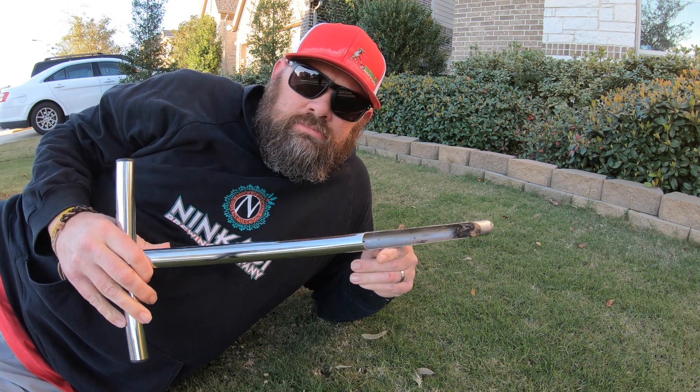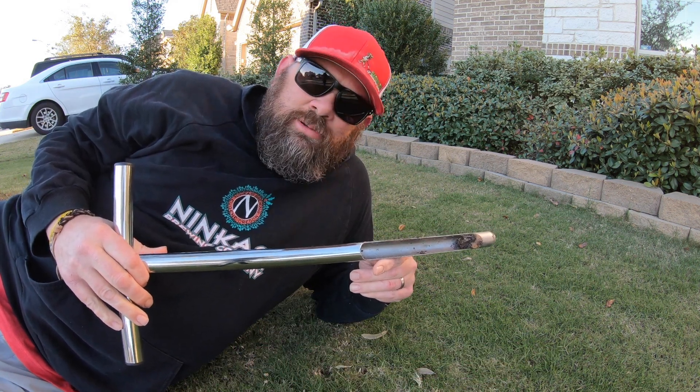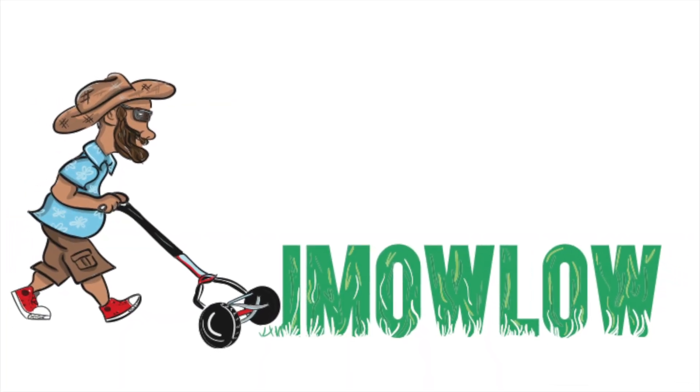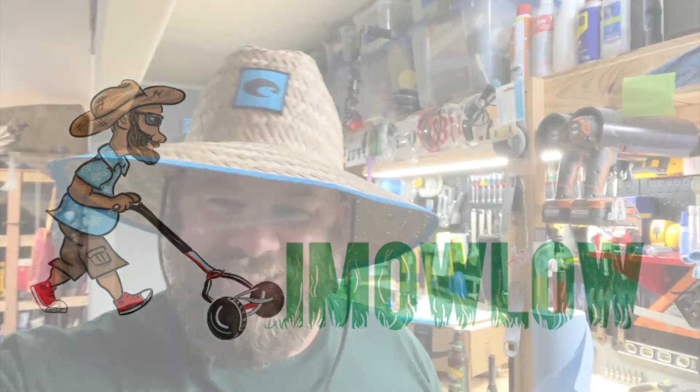Let's take some soil samples, shall we? What's up YouTube Nation? I got a sun hat on right now. I'm in the garage, but I always wear a hat so I had to put one on. I don't have any of my other hats out here right now.